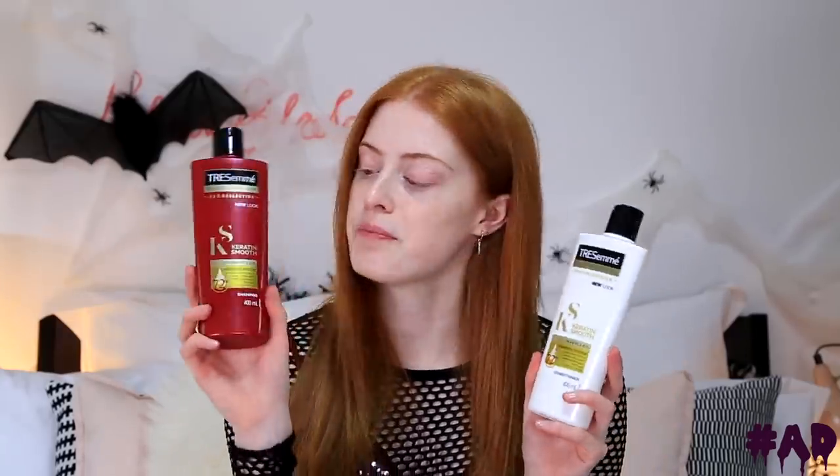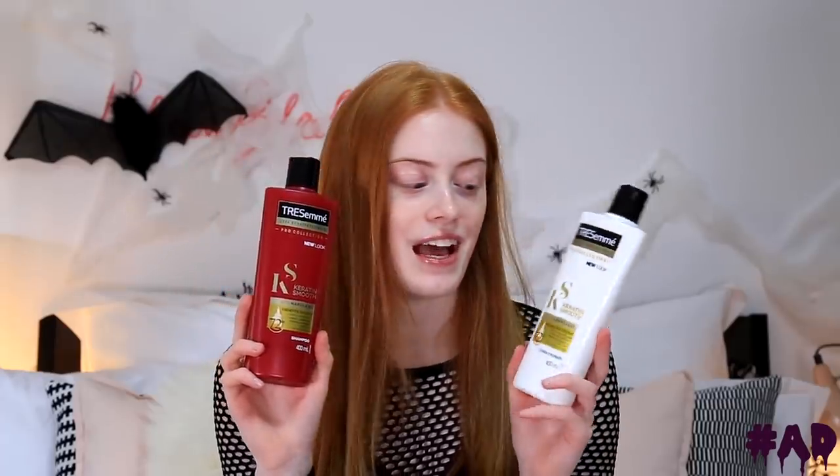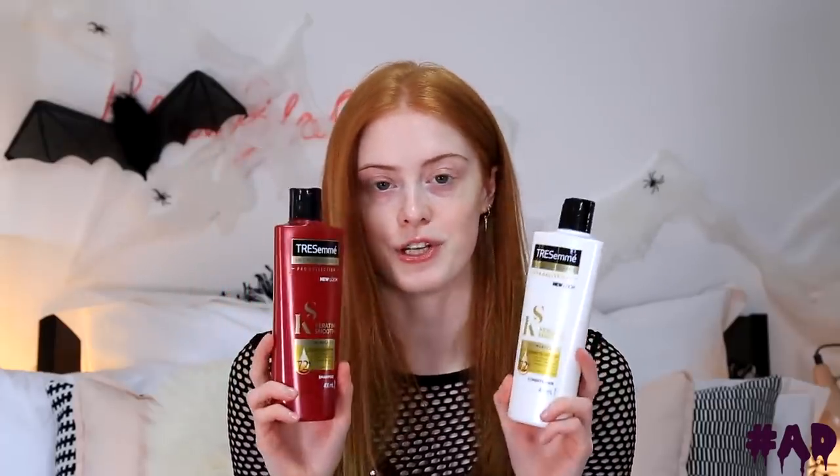I'm going to get straight on and show you how I got this look. I'm going to be starting with hair today because it gets nice and out of the way, and then it's just easier to do my makeup. As part of this video I am working with Tresemme, who you guys know I've been working with this year. I've just washed my hair with the Keratin Smooth shampoo and conditioner — this gives your hair so much shine and really locks in the moisture.